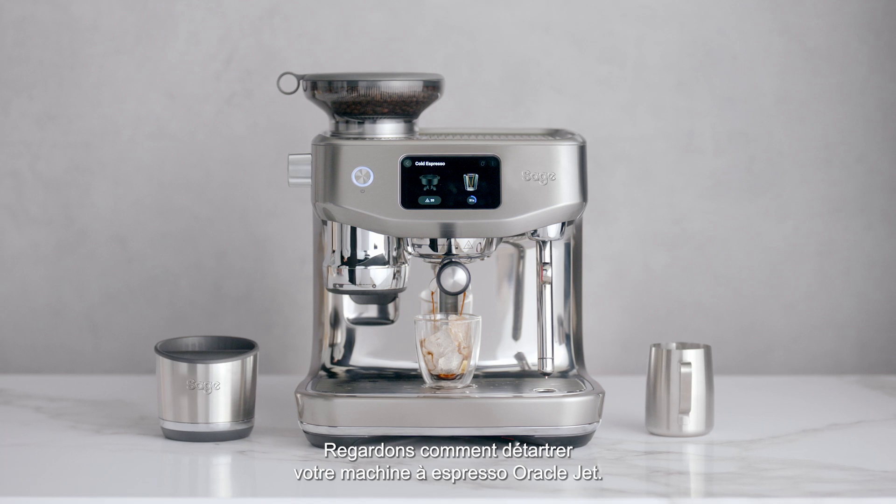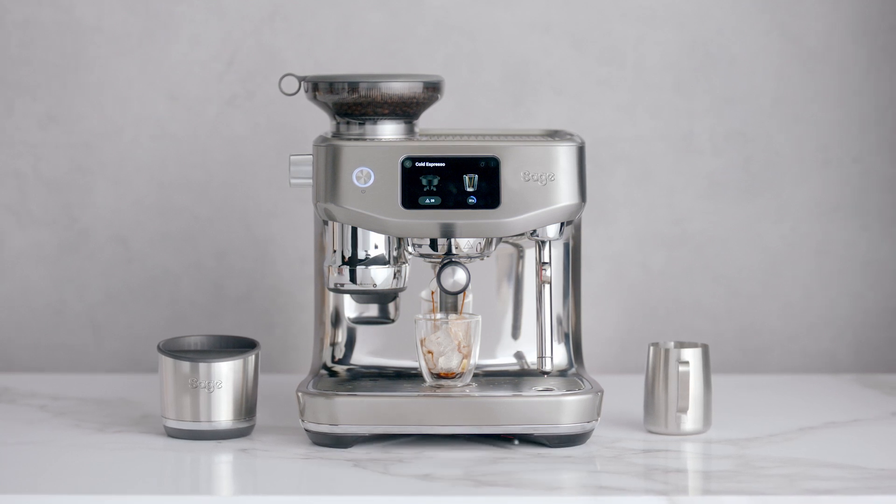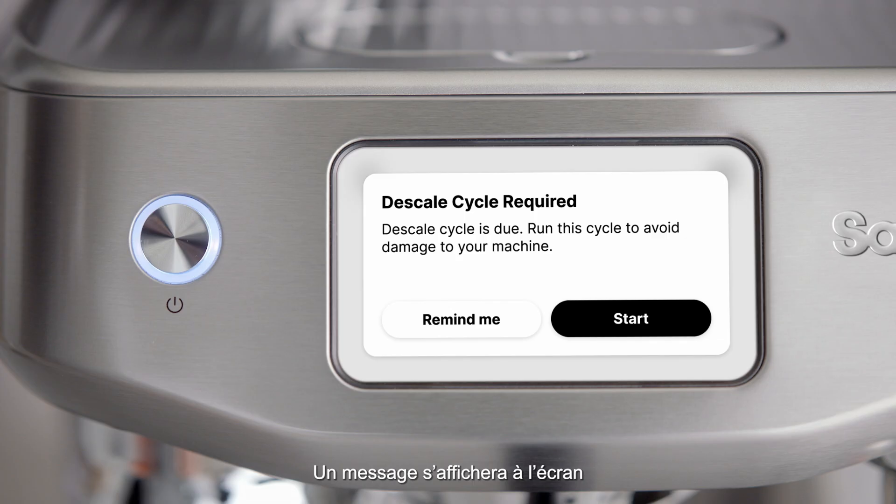Let's look at how to descale your Oracle Jet Espresso machine. A pop-up message will show on-screen when it's time to descale.